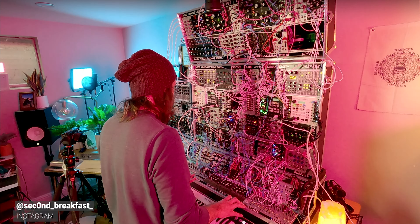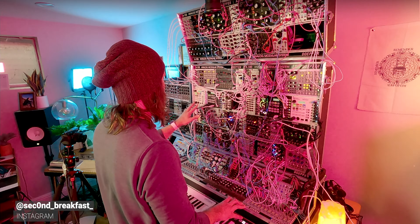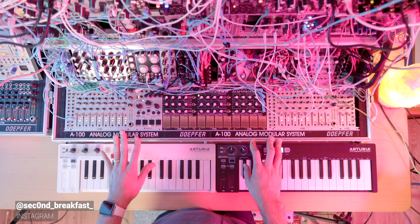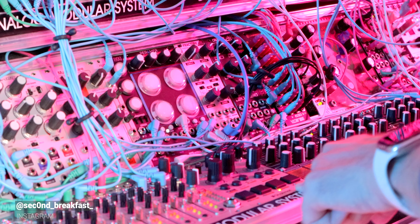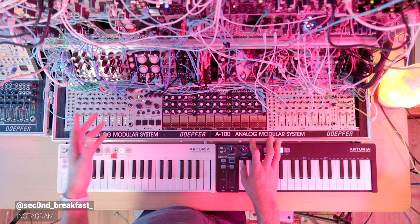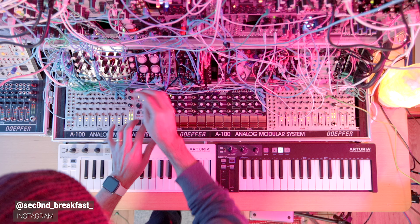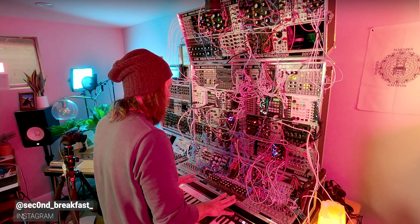This is Second Breakfast. In this patch, I am using the Performer by Modbap Modular as a drum effect on my drum bus. All my drums are coming into this performance mixer over here and then going into the Performer, as well as going into a couple different effects buses, which I'll talk about a bit later. I just wanted to talk about how I'm using it and tell you why I think it's so cool.